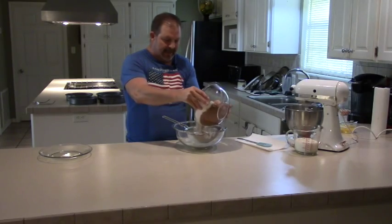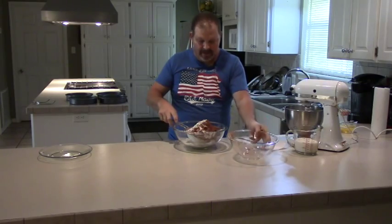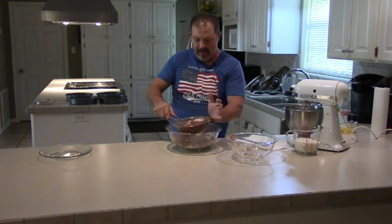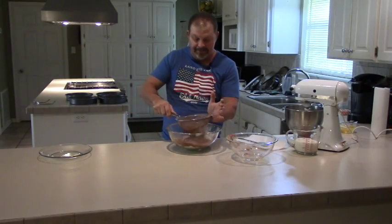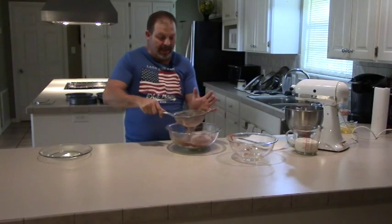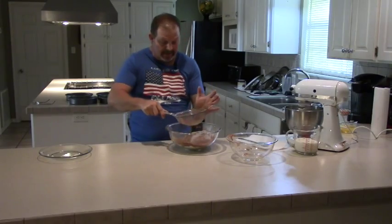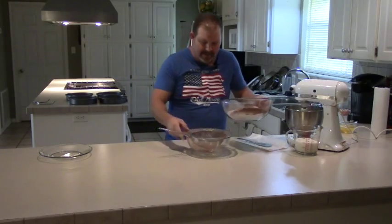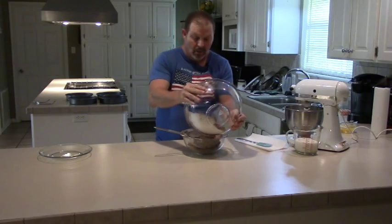We're going to sift all this together into this bowl until we get it all one good color and get all the lumps and chunks out of the dry stuff. Don't be afraid to over-sift your dry ingredients - you can't hurt them. Remember, anything that's too big to go through the holes of the sifter doesn't have any business in your cake. We're going to run this back through again until you can't tell where the flour starts and the cocoa stops.